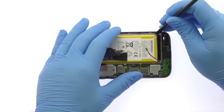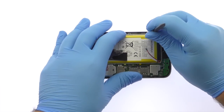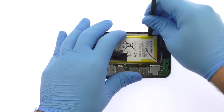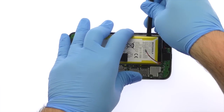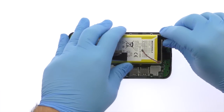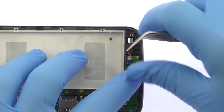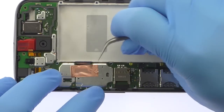Pry up and remove the Motorola Moto G4 lithium ion 3000 mAh battery. Use the fine tip curved tweezers to disconnect the bevy of cables from the motherboard.